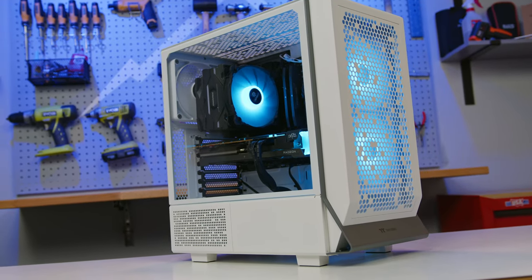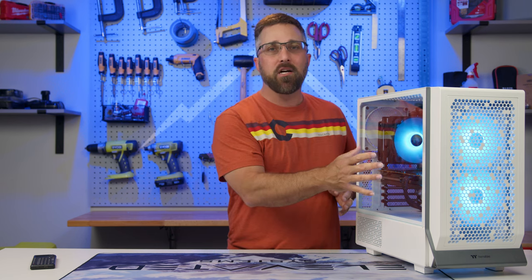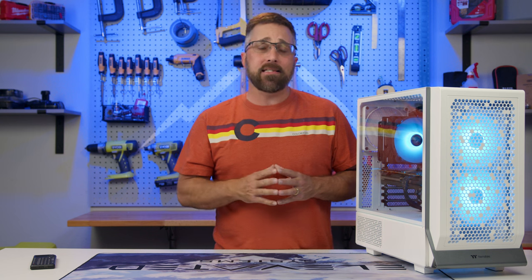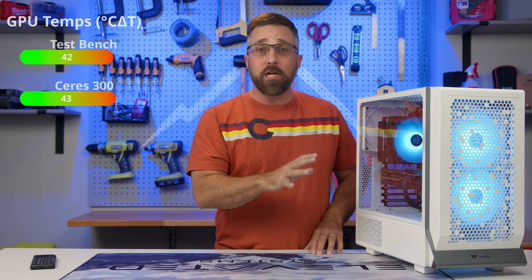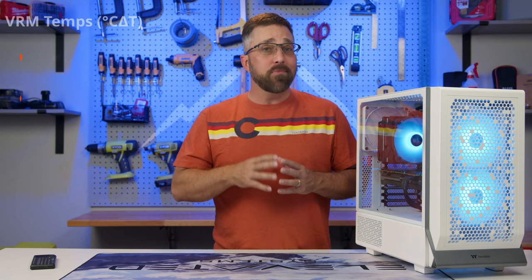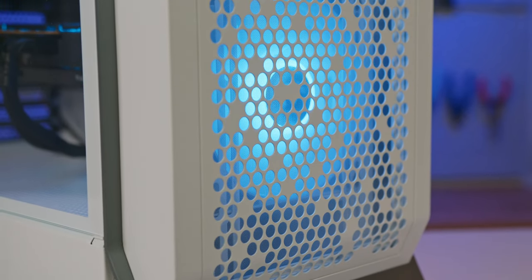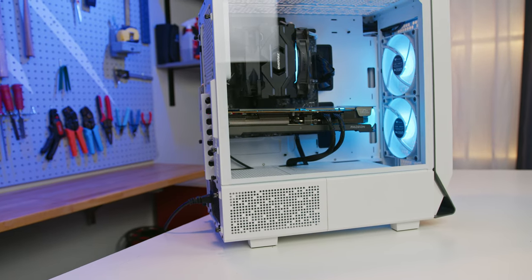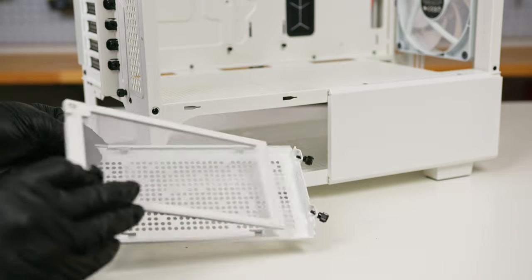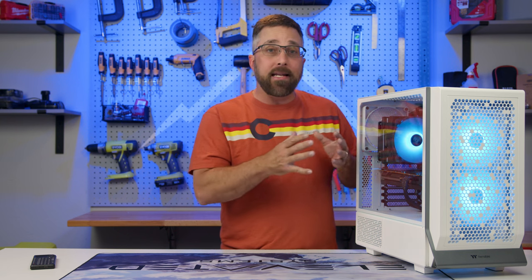With my test system set up, I took the Series 300 through its paces, focusing on thermal performance. Given the design's emphasis on airflow, it didn't surprise me that the Series 300 offered some of the best thermal performance of any case I've tested to date. Compared to an open test bench, CPU temperatures remained exactly the same, GPU temperatures only increased by a single degree, and motherboard temperatures actually fell by 2 degrees Celsius. The large open perforations on the front panel coupled with the two 140mm stock fans provided more than adequate airflow. The fine mesh filters at nearly every intake point didn't noticeably impede airflow and should play a significant role in reducing dust accumulation over time.